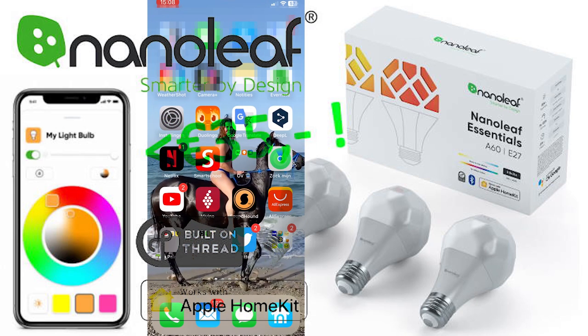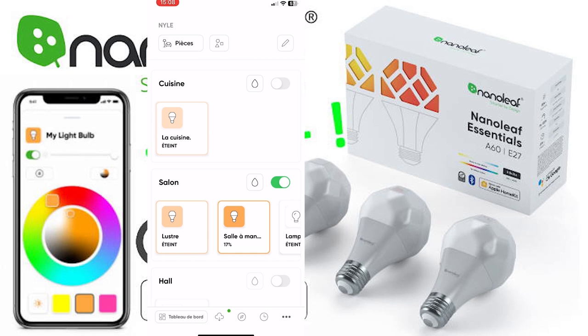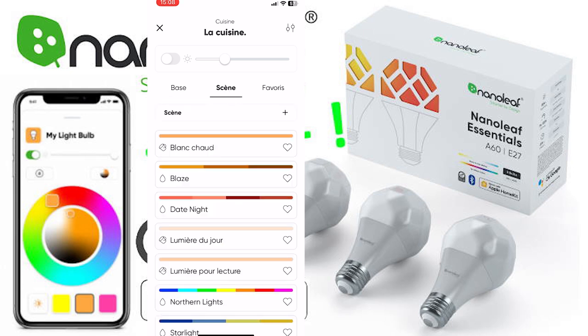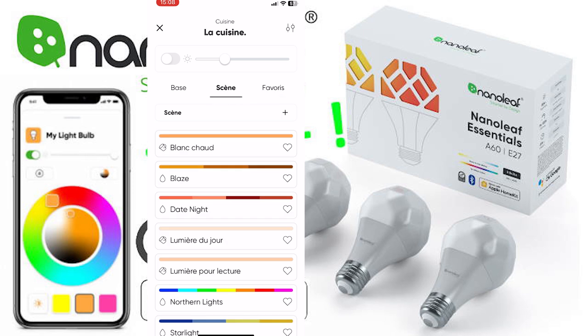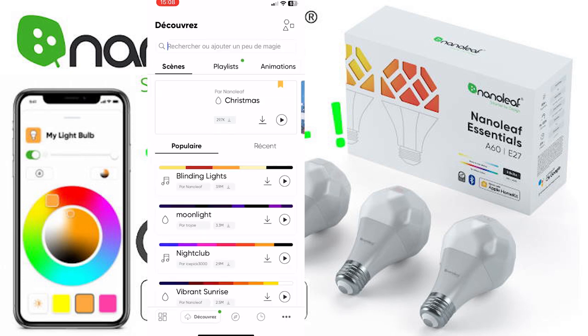In the Nanoleaf app I have my devices. When I click on the dashboard I have my rooms with all my lights inside. When I click on a light I have my basic colors and my scenes. I can set favorites, and the scenes are a nice option — you have the default ones but you can also browse for other scenes.